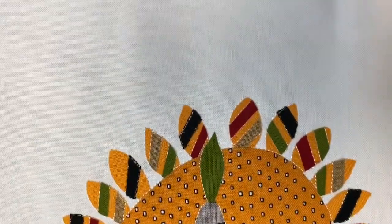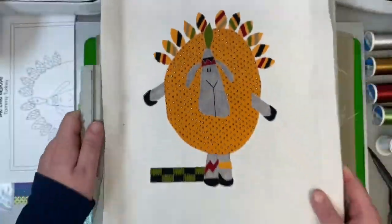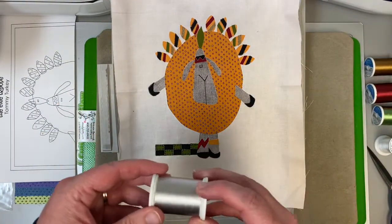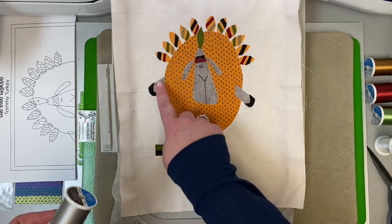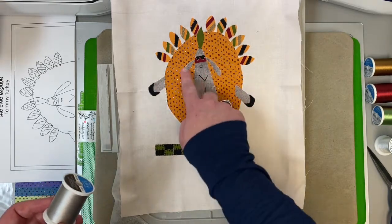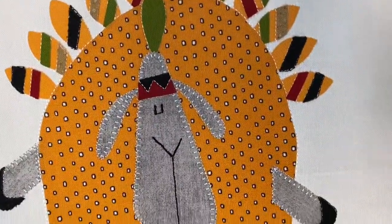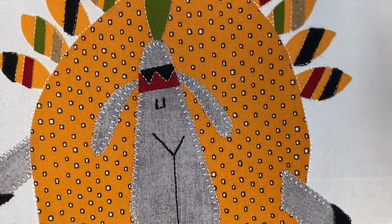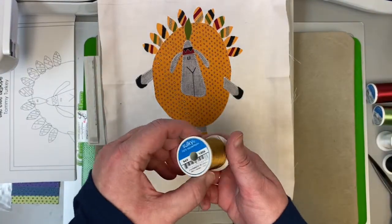All the black parts are stitched and look — he has a face! Looks so good. Now it is time to change to 1218, the silver gray, and the machine is going to do the buttonhole stitch down here on his legs and arms, and of course around his ears and his face. Take a look — all of your silver gray 1218 is stitched. Look at his little face, it's so cute.